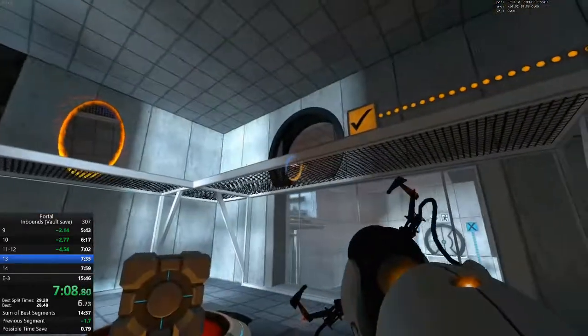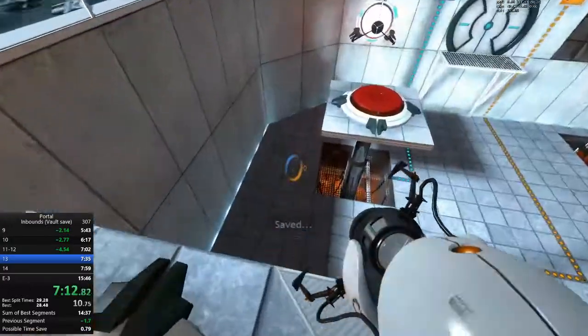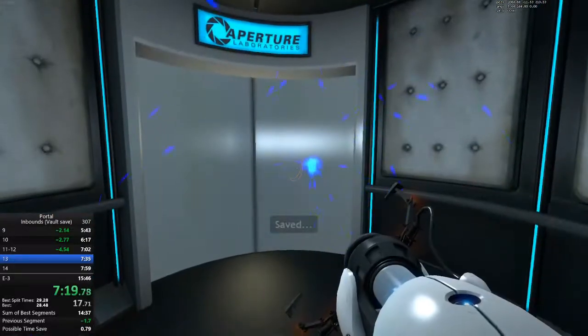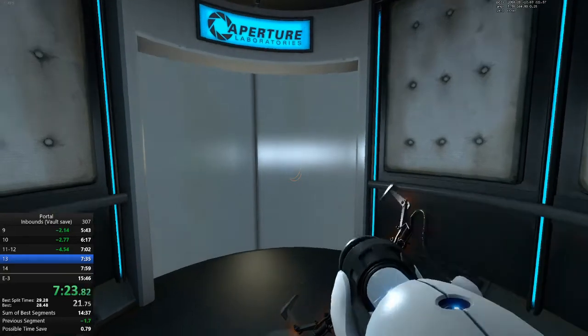Now that you are in control of both portals, this next test could take a very, very long time. If you become lightheaded from thirst, feel free to pass out.